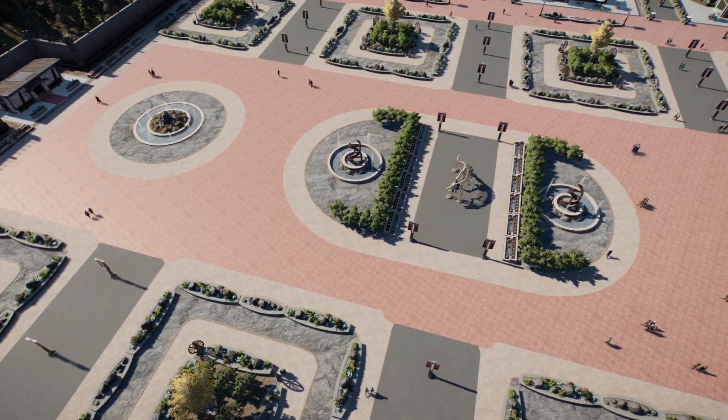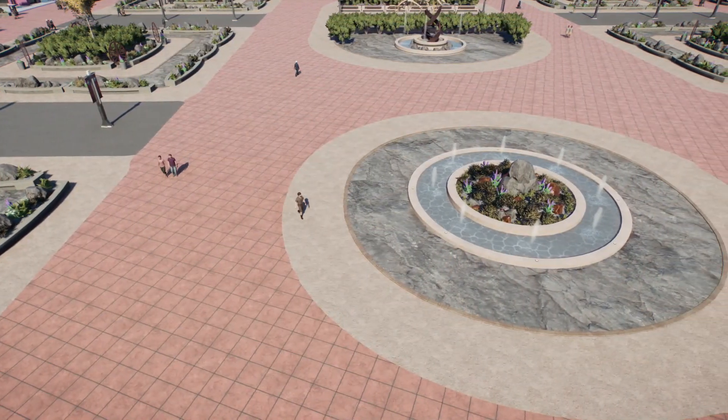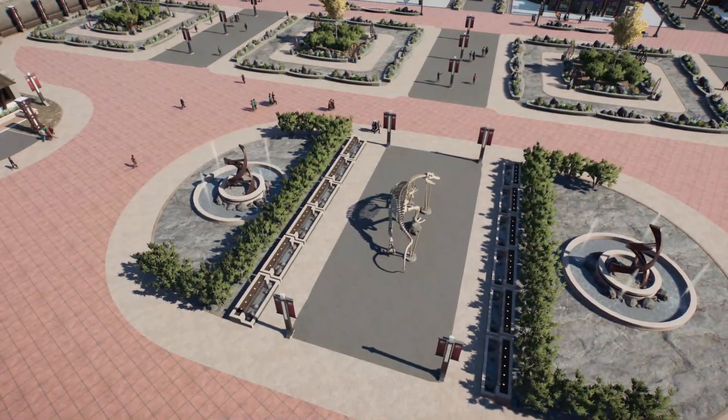I like to put them in circles with the paths, to be able to emphasize and bring more attention to the fountain. This way it gives me the impression that it is a bit bigger.